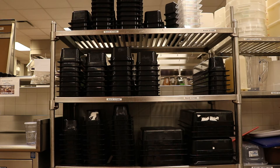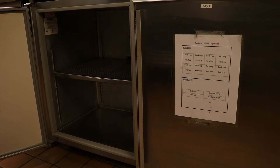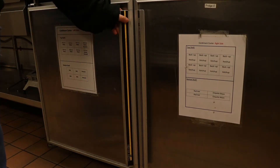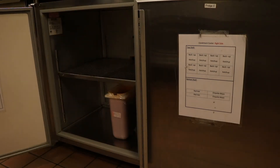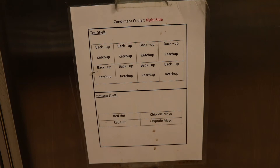The condiment cooler is located on the other side of the drink station along line one. Make sure to check the produce cooler first for any already opened condiment containers, then after you can go to the condiment cooler for already prepped condiments. On the door there is a list that tells you the name of the item, the number, and the placement that must be prepared before the meal period.